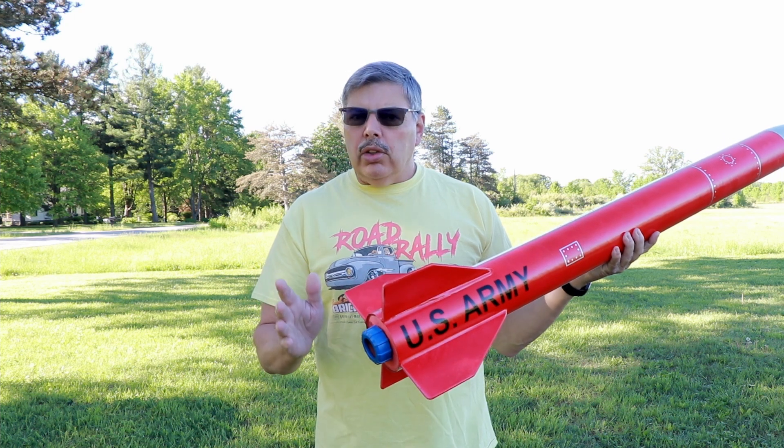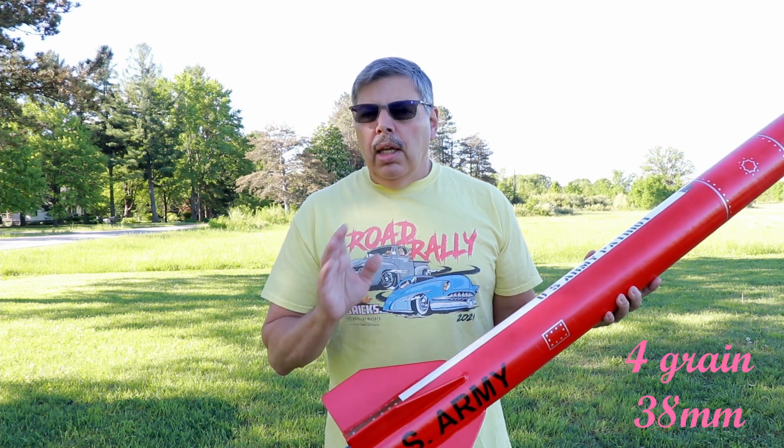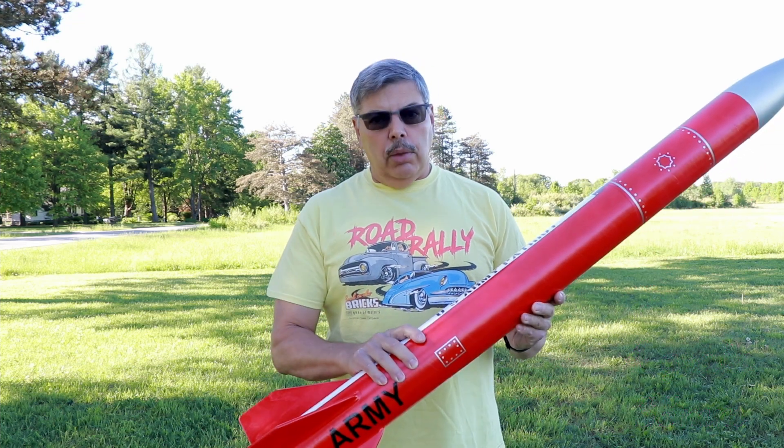This is the first flight for this rocket. I'm going to launch it on a sugar motor. I'm going to put the rocket down for just a minute and we'll talk about delay grains for a sugar motor.